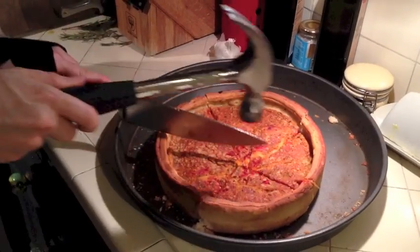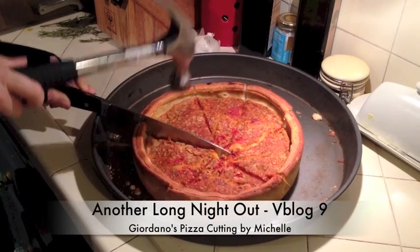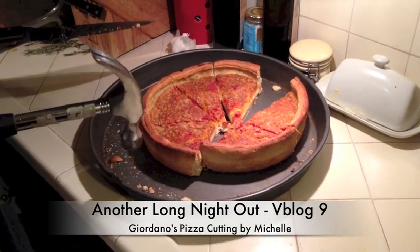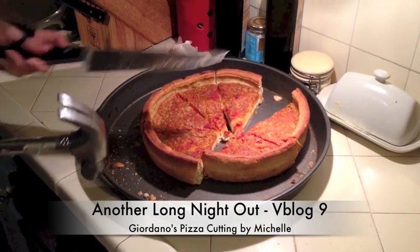Alright, we're going to have some wine open in a minute — not with the hammer, though. Ta-da. Done. See ya.